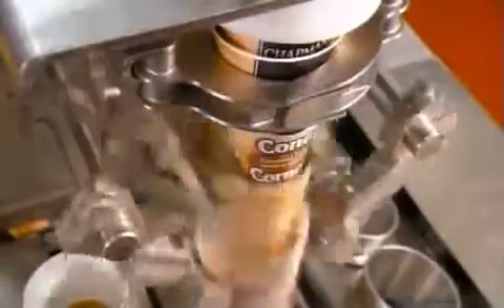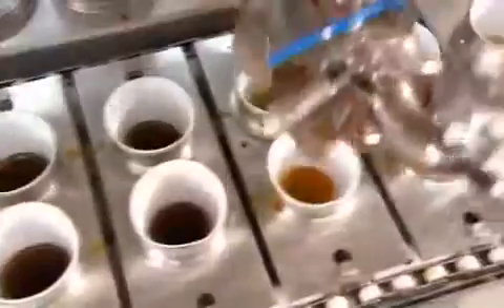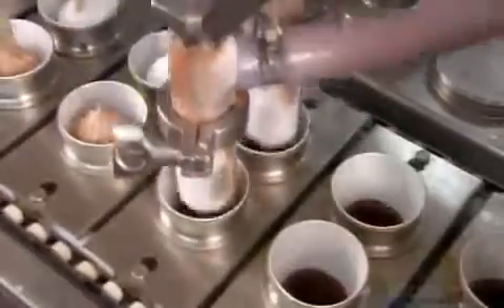On another line, ice cream cone production is underway. A feeder drops pre-wrapped sugar cones into holders on a conveyor belt. They first pass under sprayers that coat the inside with a chocolatey coating, which adds flavor and creates a barrier between the cone and ice cream, so the cone remains crispy until you eat it. Next, nozzles squirt in the ice cream filling, 78 milliliters per cone.